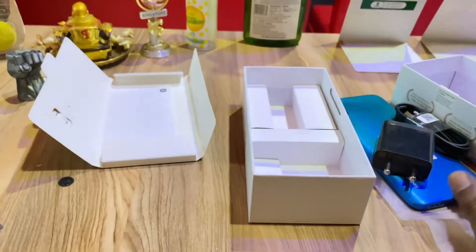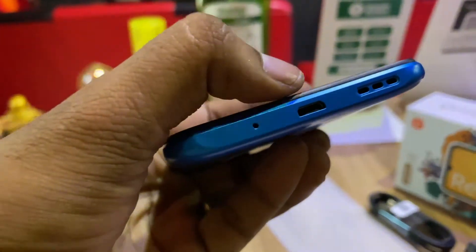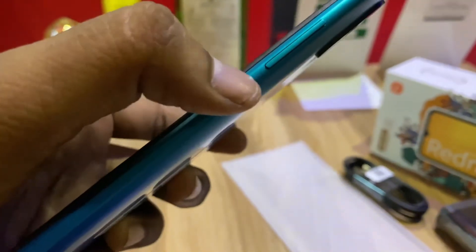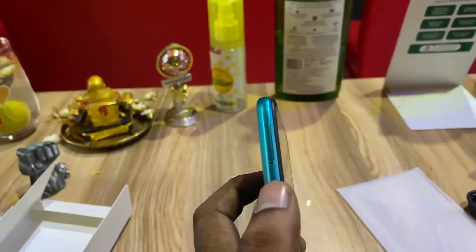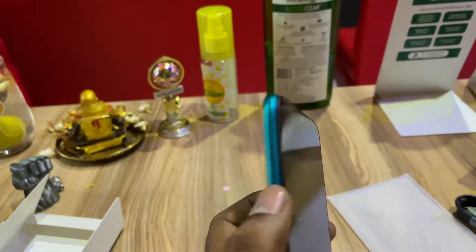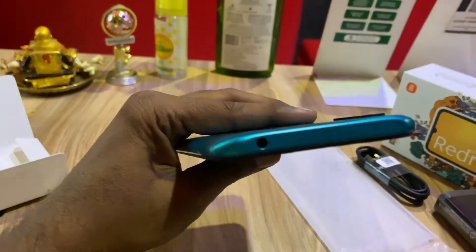Let's see the features of the phone. You can use the mic to access the phone. You can also use the charging port. There is a speaker. On the right, you can use the volume buttons and also the power button. You can use the camera. You can use the SIM slot and memory card. You can also use the selfie camera and the ports. There's a 3.5mm headphone jack.